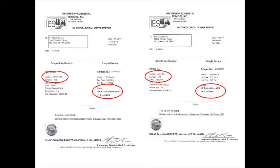A sample tested by a certified lab showed similar results — no coliform count after the coil.